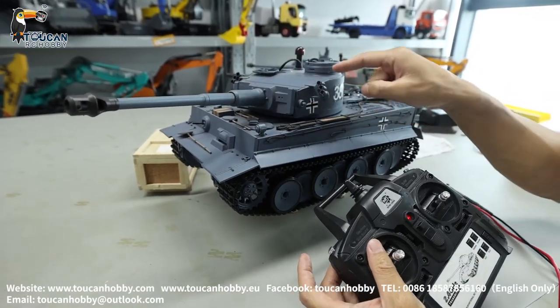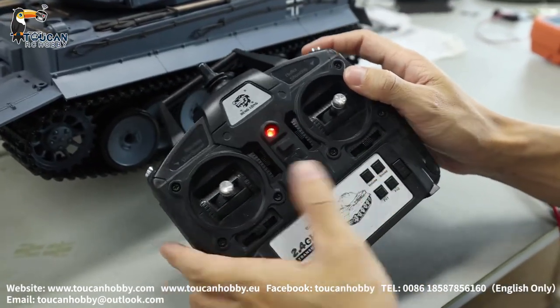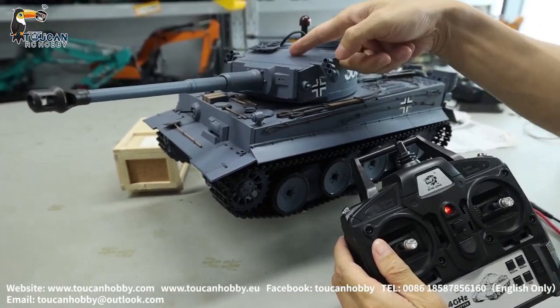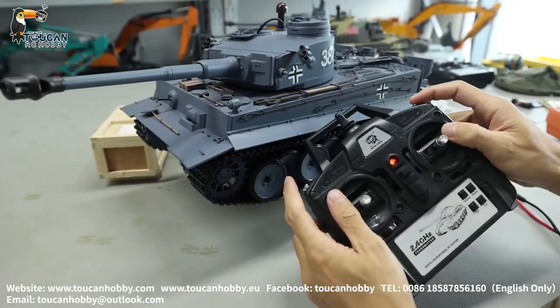Recoil and the motor turning gears, you can hear it. If G and B you press, and still the motor is not turning and the recoil not working, maybe still like this.